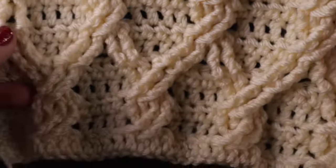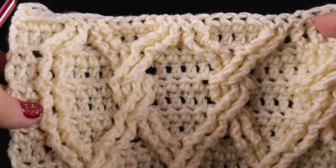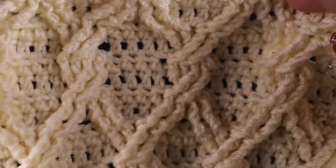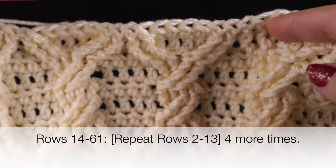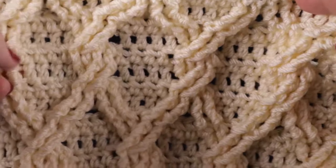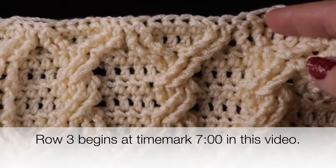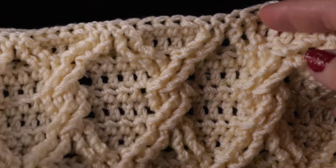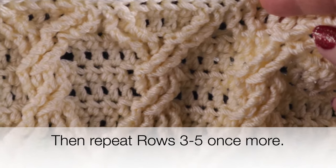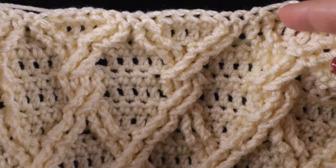This is what you should have at the completion of thirteen rows. Notice the diamonds here — we're going to work this pattern until we have five diamonds in a row. For rows fourteen through sixty-one, you're going to repeat rows two through thirteen four more times. I'll put a time mark at the bottom of the screen so you can go back and repeat rows two through thirteen as needed. After that, repeat rows three through five one more time for rows sixty-two through sixty-four, and then we're going to work a perimeter round.